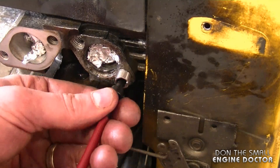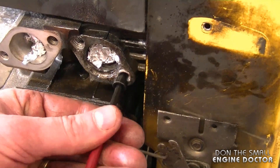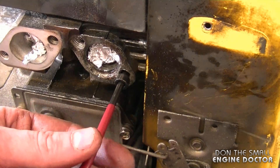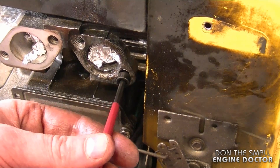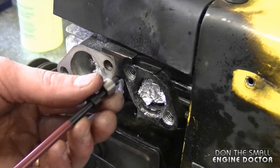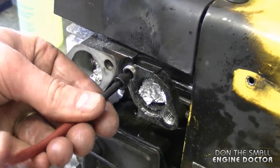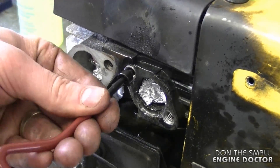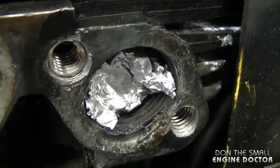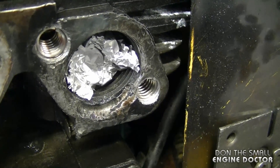Basically you just want to start it and screw it in like this. Now it's in there pretty tight and I just pushed it a little bit further. I'm going to repeat the process on the other hole. Here you can see how deep the helicoils are in — they're not in all the way but they will suffice where they are, and they are in there nice and tight which is good.